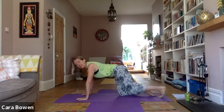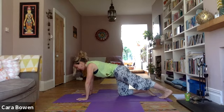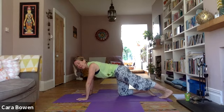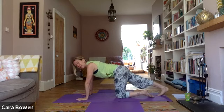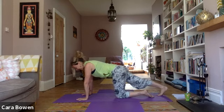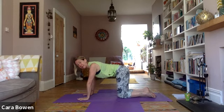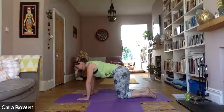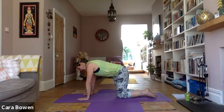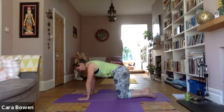Coming back onto hands and knees, it might be quite nice to lengthen each leg back behind you in turn — tucking your toes under, lengthening the leg out, letting the back of the knee open — and do the same on the other side. Then we'll do some tail-wagging movements. Back on hands and knees, imagining you have a tail — a dog's tail, a fish's tail — and wagging it, swishing from side to side.